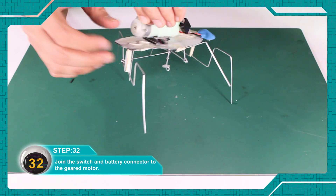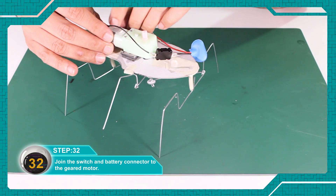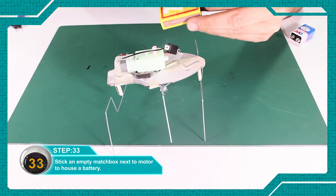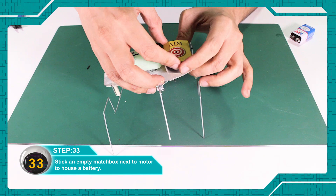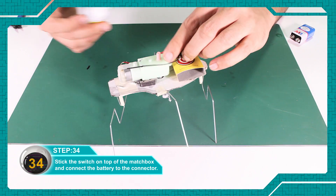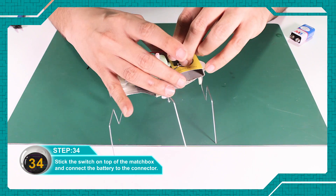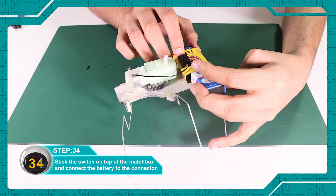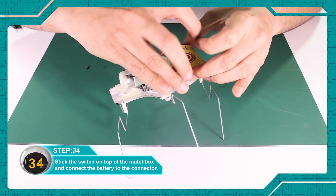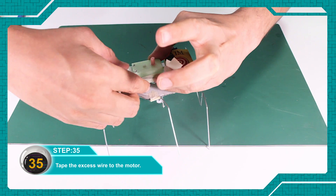Switch और battery connector को geared motor से जोड़ दें। एक खाली match box को geared motor के बाजु में चिपका दें — battery रखने के लिए। Switch को match box के ऊपर चिपका दें और battery को connector से connect कर दें। बचे हुए wire को motor से चिपका दें।